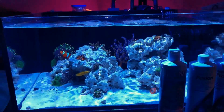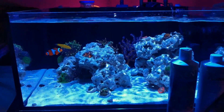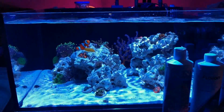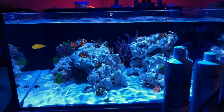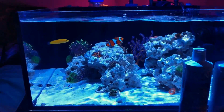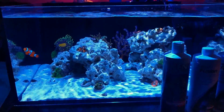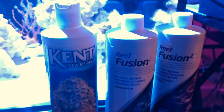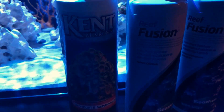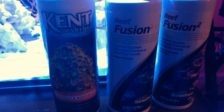I did dose other things like trace elements, calcium, and two-part in the last tank, and I'm doing the same thing here. But I'm going by a new strategy: just trying to dose a little bit less than what any of the directions require. Right now I'm just dosing three products and I'm going to leave it that way.